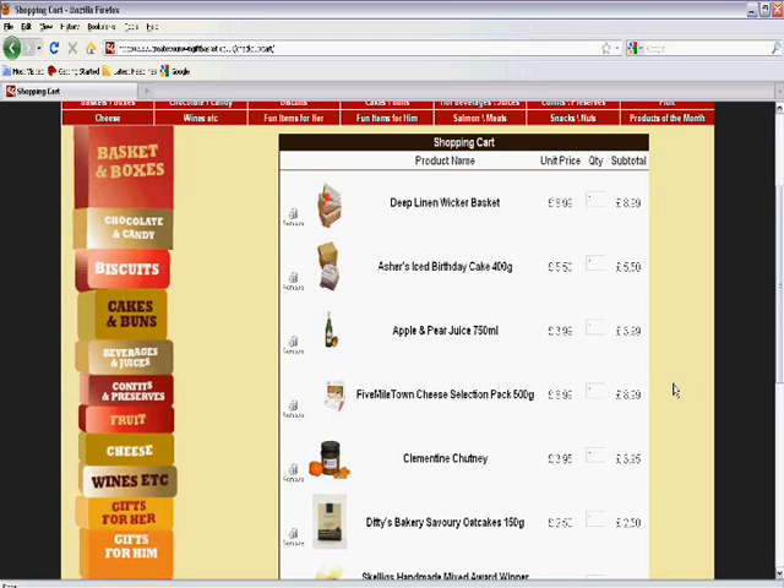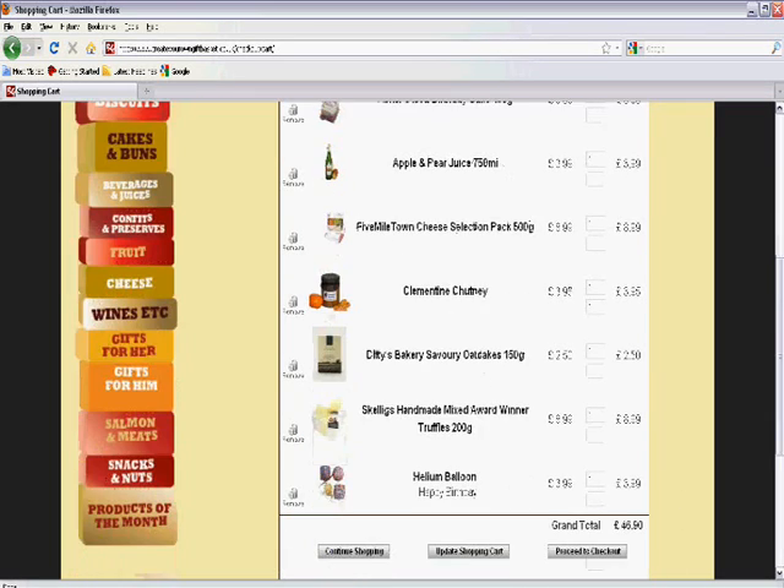The great thing about this website is that you get to create exactly what you want by mixing and matching products. It is conveniently then shipped to anywhere you want in the UK. It's the best, it's the quickest and it's the tastiest way to send a gift in the UK. We hope you enjoy shopping for gift baskets with Baskets Galore.